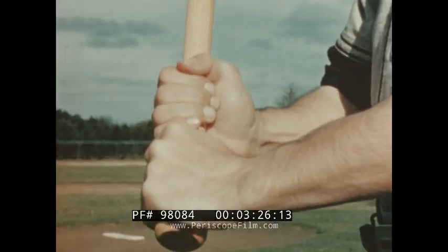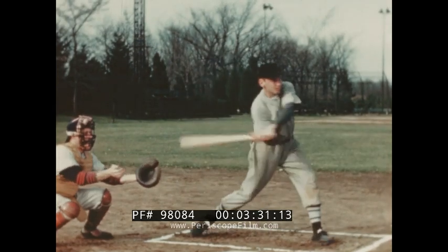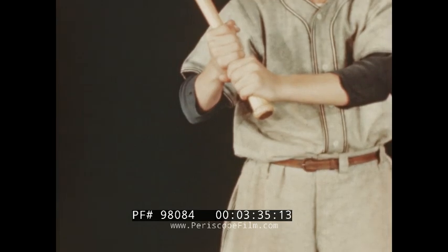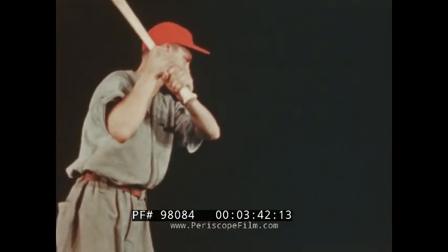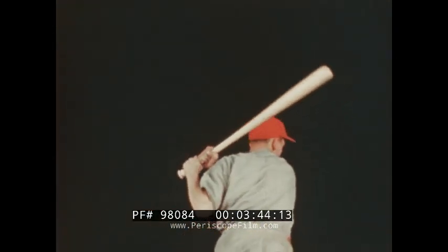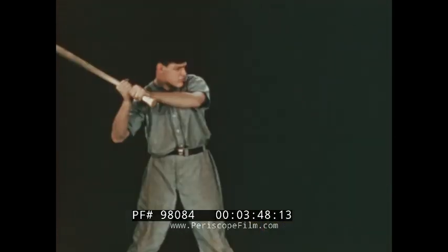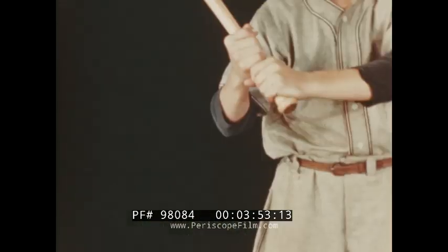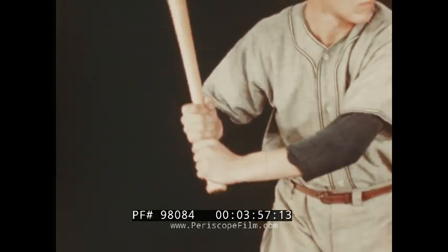The full length grip is best for the free swing of the power hitter. However, most players of high school age will find that the modified free swing will give better control and result in a higher batting average. The choke grip may be better for the small player, as it's even easier to control. The grip should be firm but relaxed, and tightened just before the bat meets the ball.